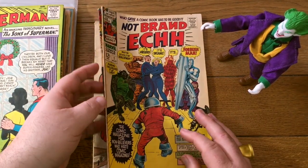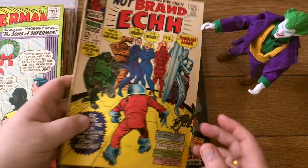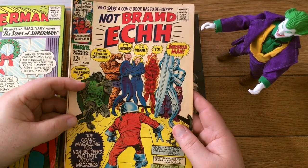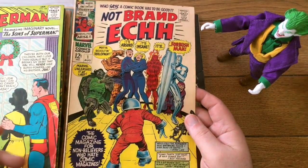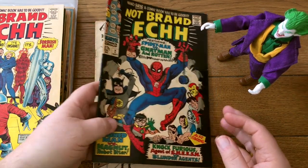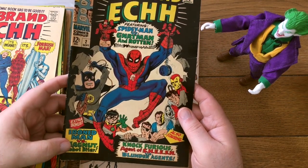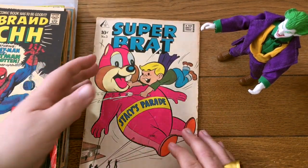Not Brand Eck — this doesn't do that well, unfortunately. People just aren't into that Marvel satire with Forbush Man, I guess. I don't know if that'll get to $10 or not. It's in decent condition — it's browning up, but there's not a lot going on for spine ticks. Here's Not Brand Eck number two with Iron Man, Mag-Nut, and who's this — Bat-Beetle? Super Brat — that's different. Something you don't see every day.